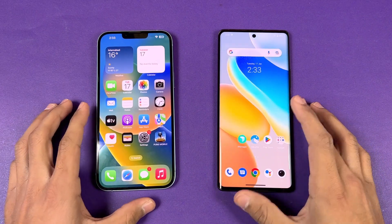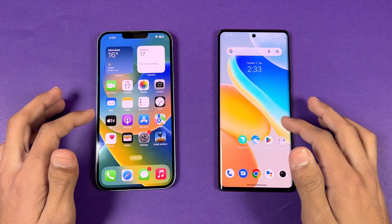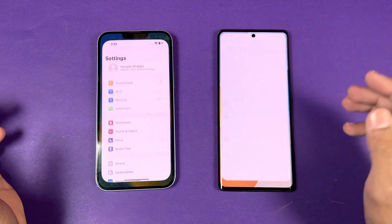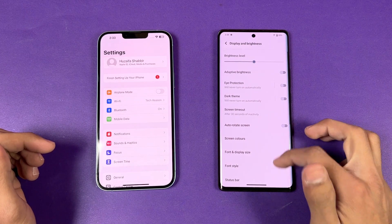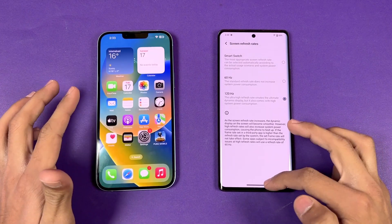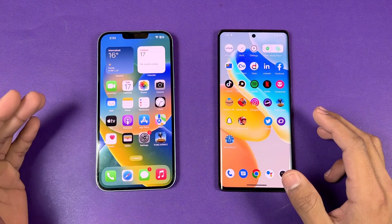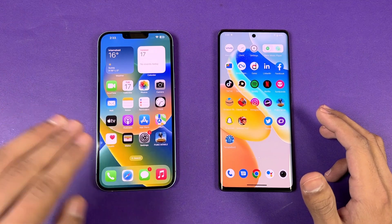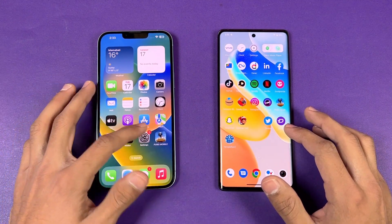Everything is closed in the background — no apps running. Opening the phone dialer, that's very similar on both. Now let's open Settings — that's faster on the iPhone. Going to the display settings, we again see 120Hz versus 60Hz. It's really disappointing that we don't get a higher refresh rate display on the iPhone 14 or 14 Plus — that's only available on the iPhone 14 Pro models.